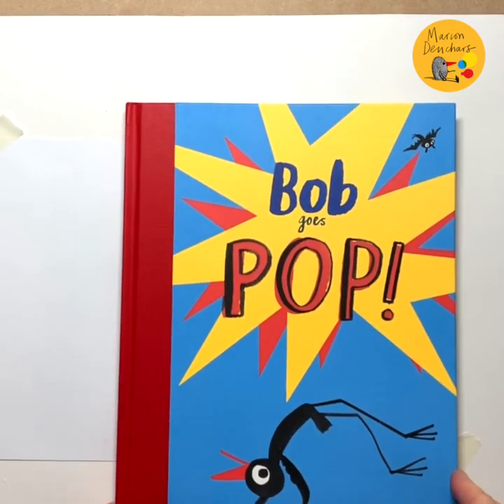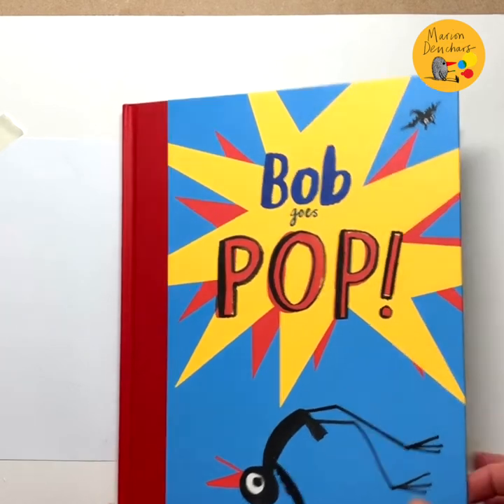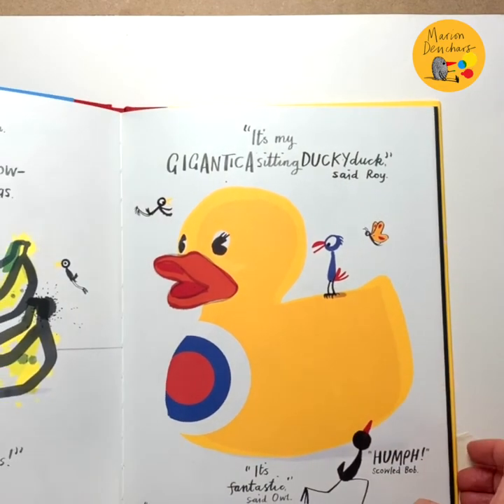Today I'm going to draw Bob, the character from my book called Bob Goes Pop. But there's a new character in this book called Roy — he's a parrot called Roy Perot — and I'm going to try and draw him too.